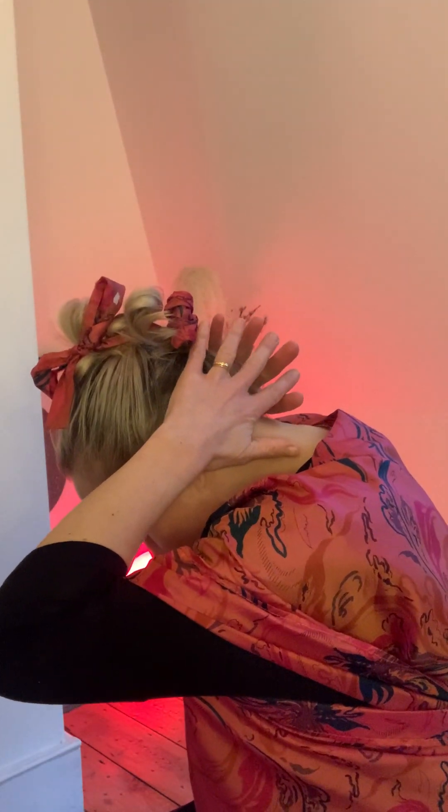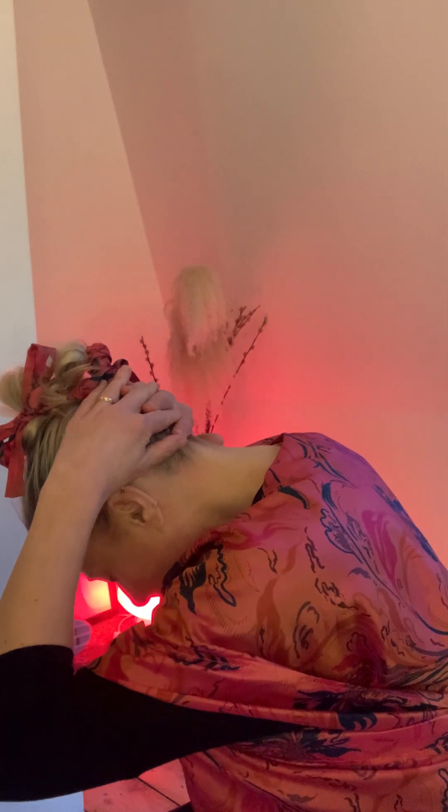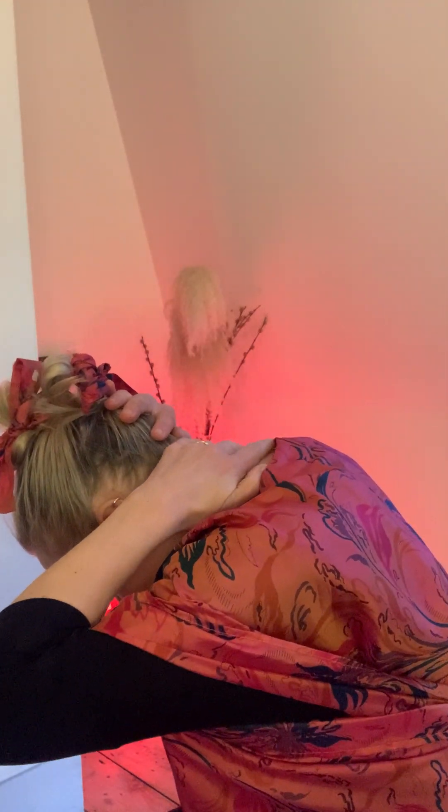What you do is you tilt your head forward, bringing the chest to the chin, and then bring your hands so they come to rest on the skull, just where the top of the neck connects with the skull. And you can start to just move the hands up the neck, past the hairline, and then holding them there. As a guide, the index fingers sit just where you feel the skull connecting with the neck.